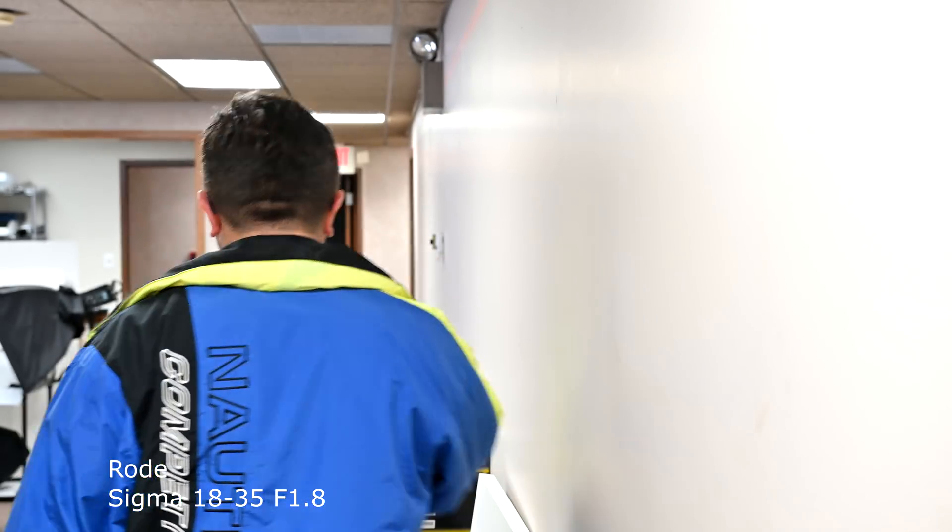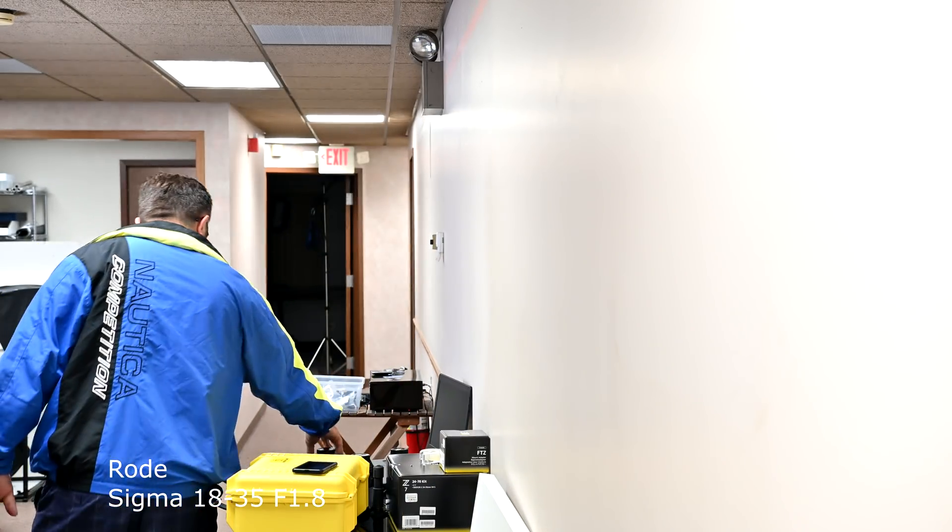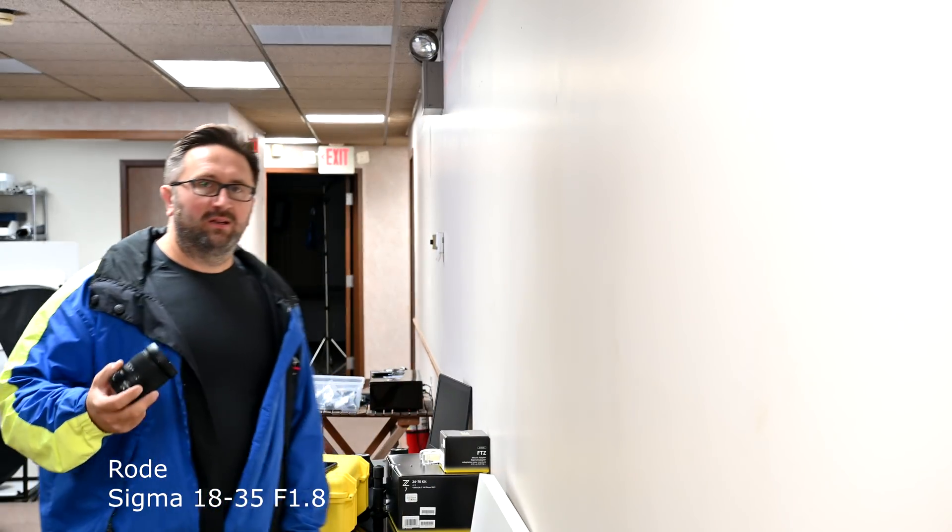In the previous video I made, just being outside, I barely heard those noises. I wonder how the Rode is going to pick this up. Let's switch the lenses — we're done with the adapters. We're going to put on the Nikon Z-mount lens and see how this does in comparison to the other two.